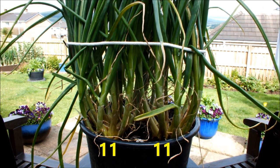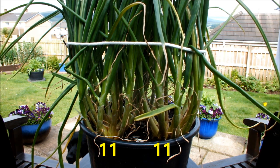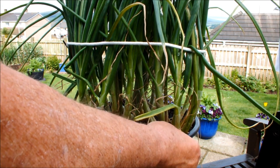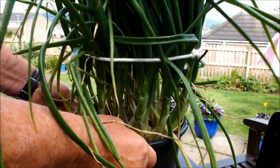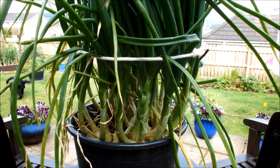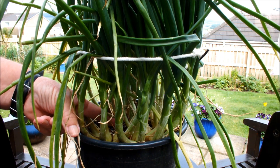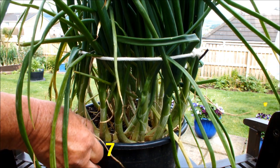I'm just going to turn this bucket round now and then we'll check the other two. I don't know if these two are bigger plants, bigger shallots, but they certainly look to be a lot closer than the two round the other side. There's one here and one here - we'll do this one first. One, two, three, four, five, six, seven. Seven shallots on this one from one shallot.